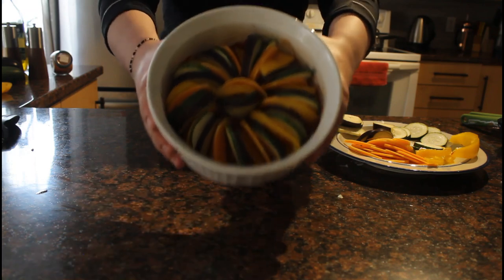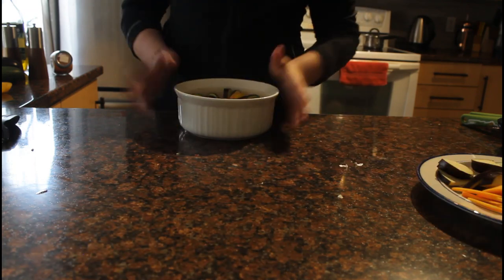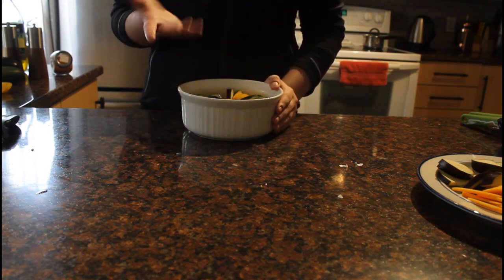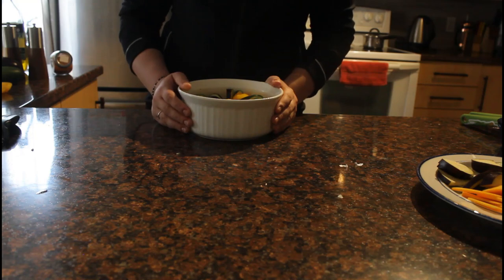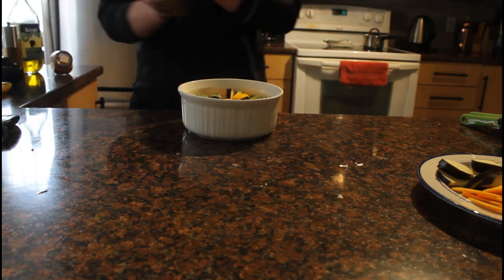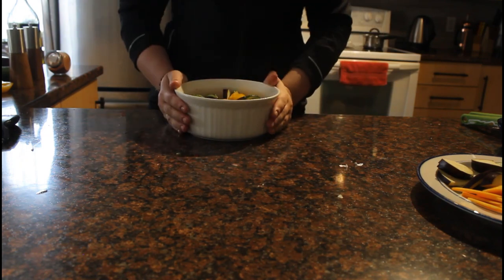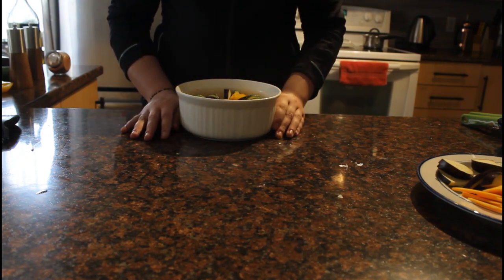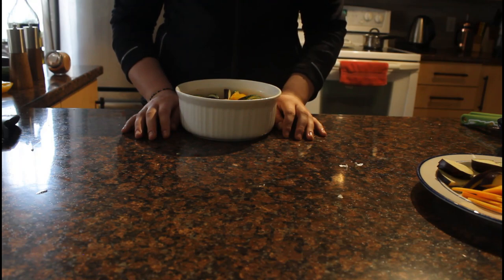Alright, so I've finished — that's my finished product. Now what we're going to do is drizzle this with about 2 tablespoons of olive oil and season it with some salt and pepper, and I'm going to sprinkle some thyme on there just for that little extra flavour. This is ready to go into our oven that's preheated at 375 degrees for about 45 minutes or until everything's tender, and we'll get back to you about what it's like.